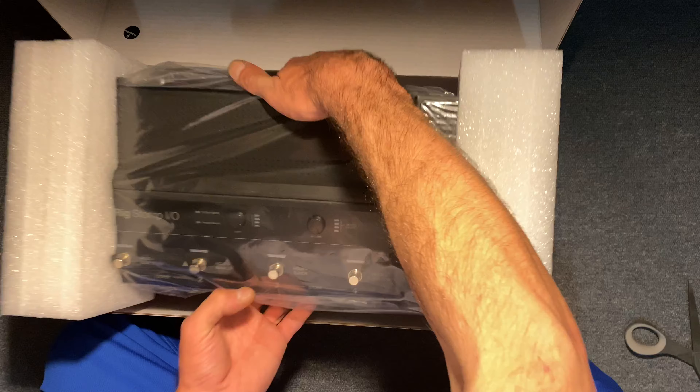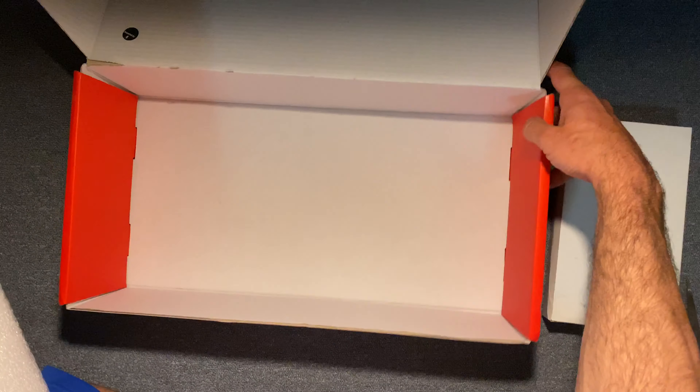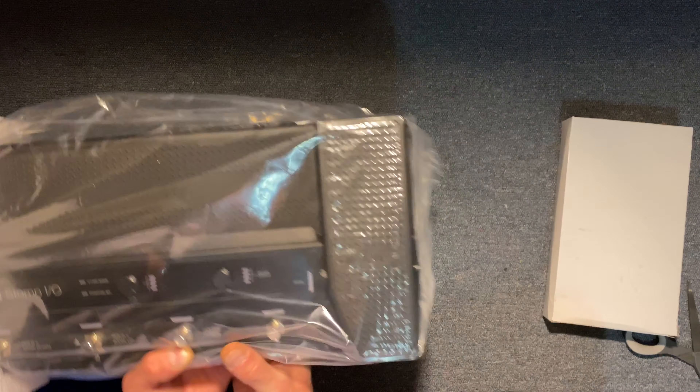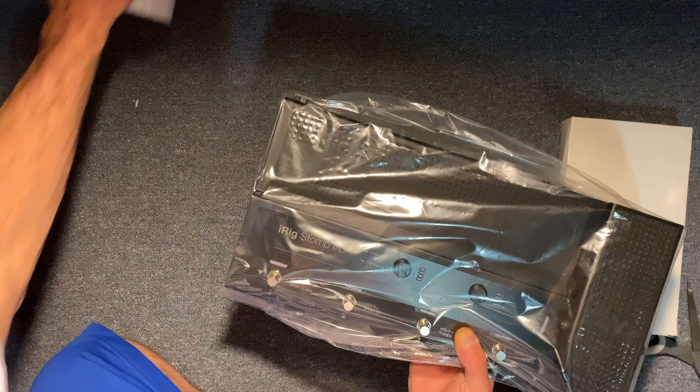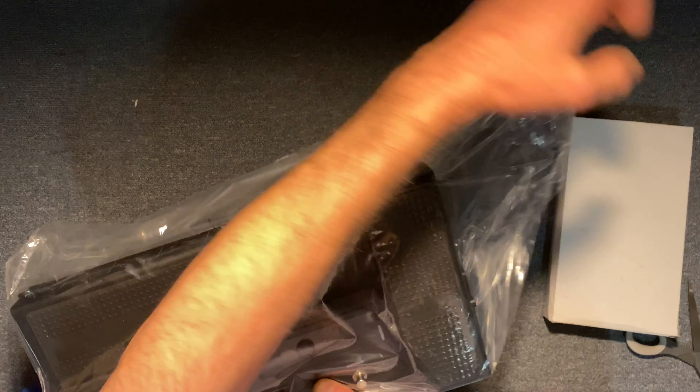Looks nice. I was actually surprised how much weight it has. Looks like a couple boxes in there. Let me get this out of here. Taking these little foam pads off — I gotta watch throwing them off the side; last time it had my power supply inside and I threw it off by accident.